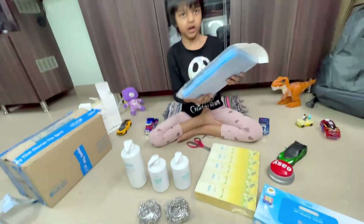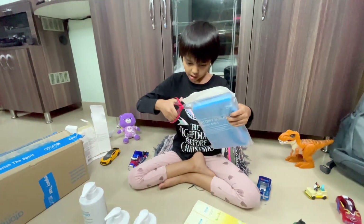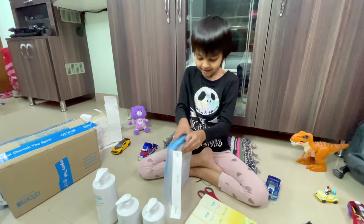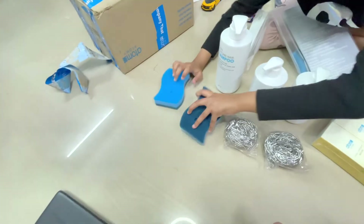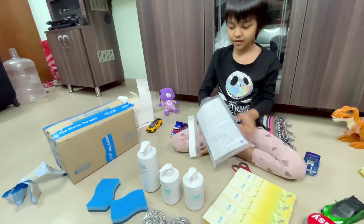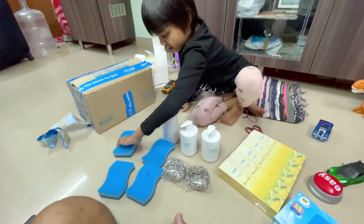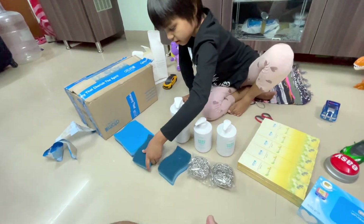Let's open up this one because it's a scrubber. There we go. Oh my goodness. Two scrubbers — they are blue and dark blue. We also have four more. So there's four scrubbers. Here's the front and the back.